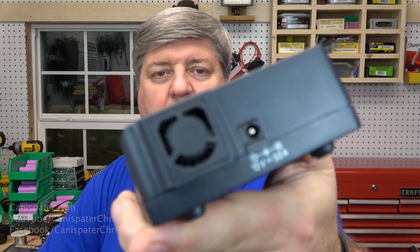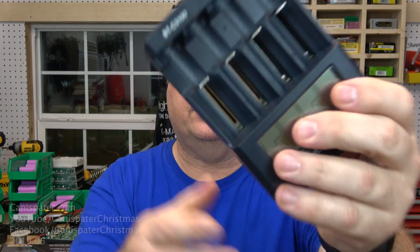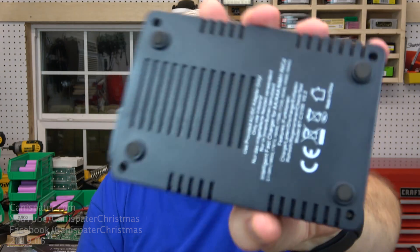Here is a stock BTC3100. We'll take the stock fan out and attach the new one so that air is coming out this way — it sucks the air past the cells first, cools off the electronics, and then jets it out. The stock fan draws air in first, cools the electronics, and then blows air through little slats up onto the batteries and out the side and bottom.